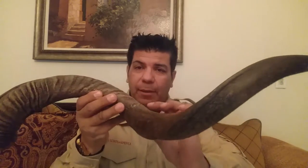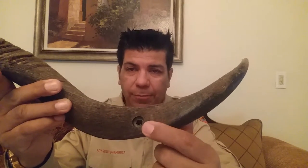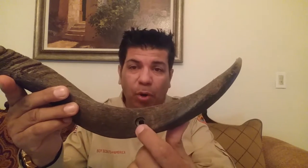You take a seamstress or tailor's measuring tape and measure around the curve. On this horn you'll see there's the BP hole — what we call the Baden-Powell hole. Some of them will have a small orifice, some will have a large orifice depending on how much material is on here. This is called aggressive material.